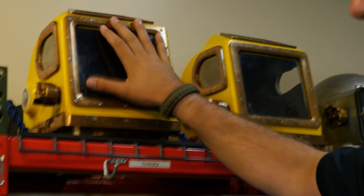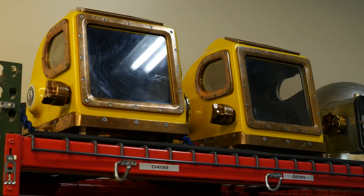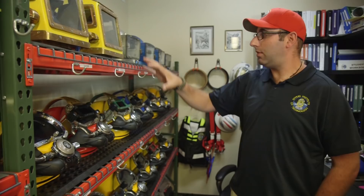The Navy transitioned over to the Mark 12 — this was their first transition away from the Mark V. It weighs about 75 pounds and is full of lead. It's used primarily today in contaminated water diving, where it marries into a fully vulcanized rubber suit to keep all the contaminants out. Same with the Desco — that's used for contaminated water diving as well.